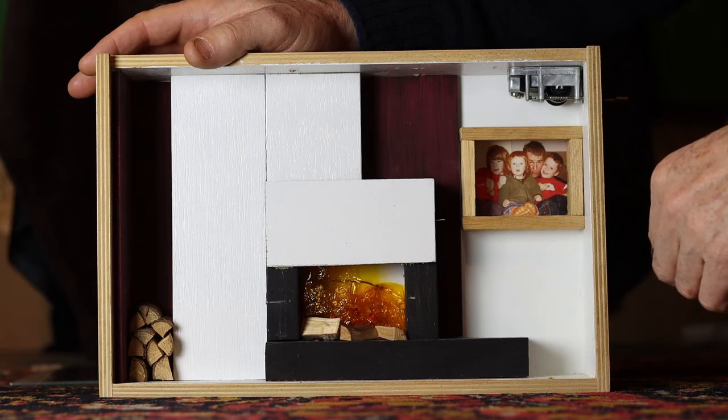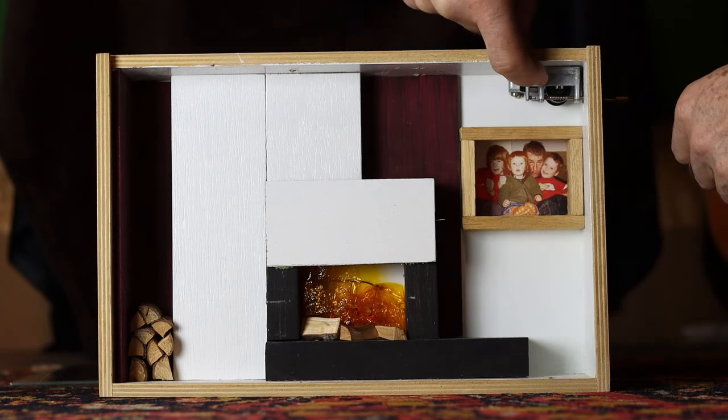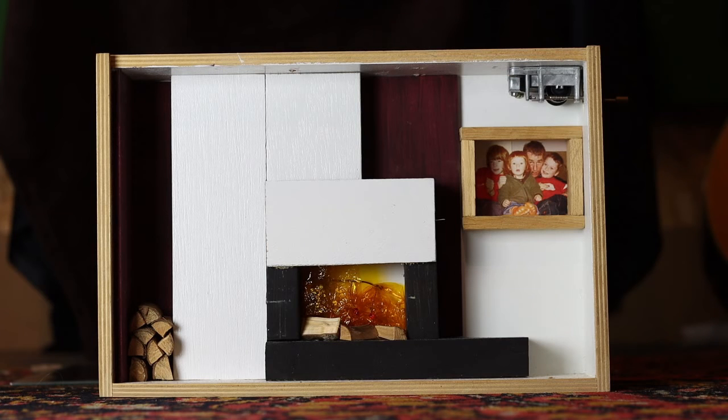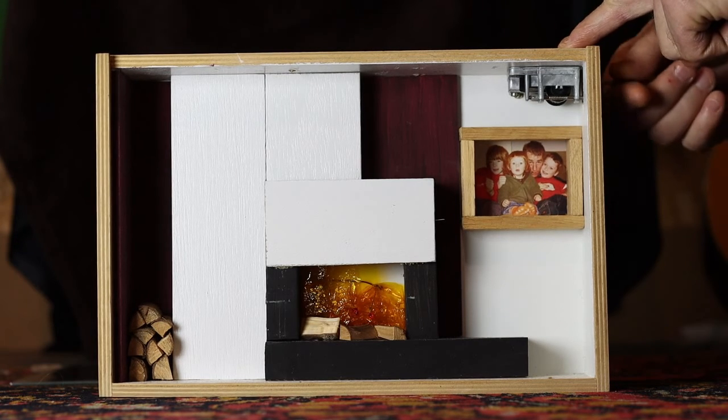It was just made with bits of scrap wood, and I also built in a backup system in the form of this little musical box here. I'll show you that from the side in a second, so you can play tunes.